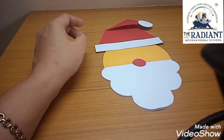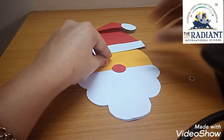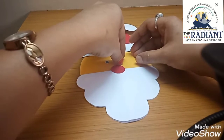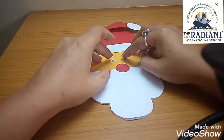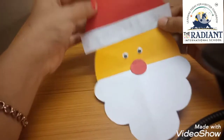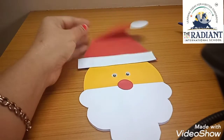So Santa Claus's nose is ready. Now what's remaining — his eyes. For his eyes I also have these googly eyes which I will use. If you don't have googly eyes, you can cut paper and paste eyes from that too. So our complete Santa Claus face is ready. If you want to do any more decoration, you can do it here and on top of his cap as well.